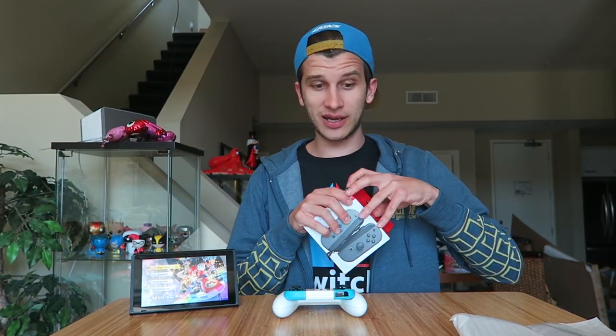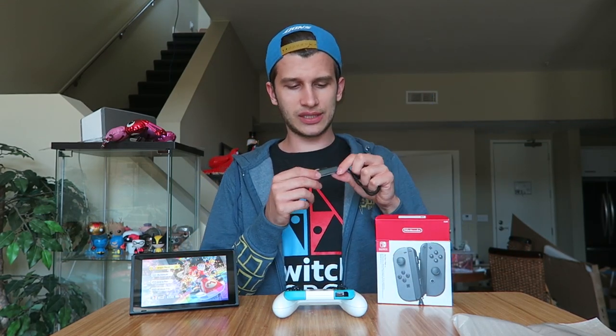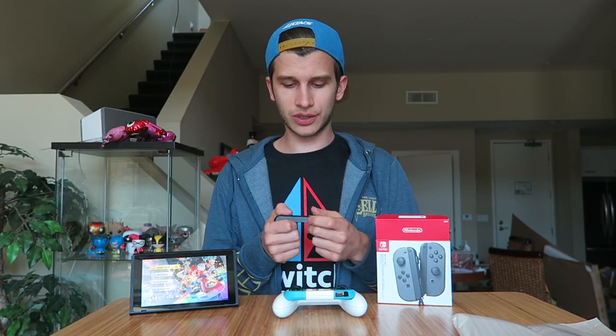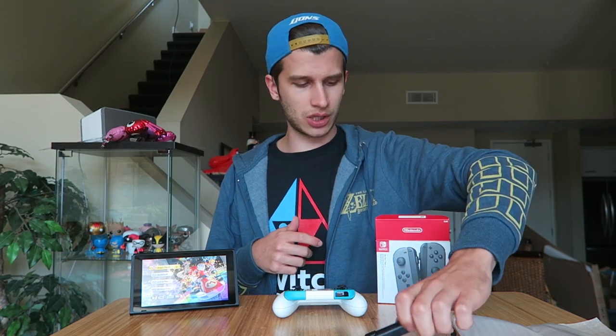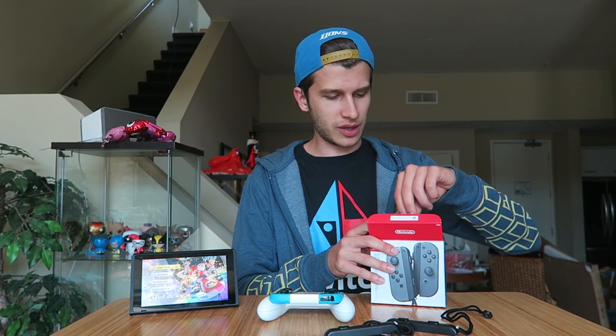Let's see what the Joy-Con actually looks like — opening these up. First up we have the snap-on extra grips, which are vital for Mario Kart 8 Deluxe if you're going to be playing with horizontal Joy-Con, but those are the original colors. Now, the Joy-Con themselves are really difficult to disassemble, and that has limited some of the output so far of custom controllers and custom colors — so let's see how it worked for these.